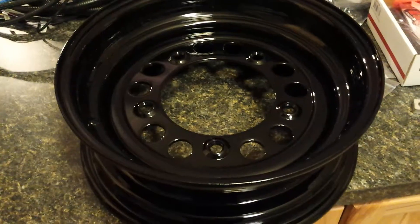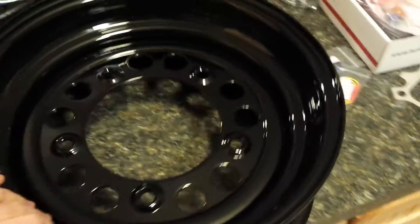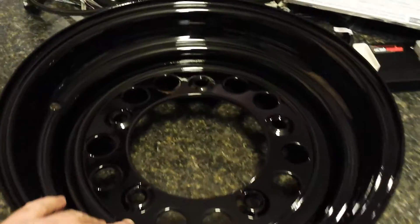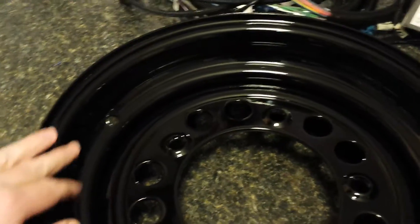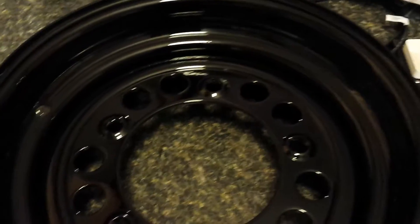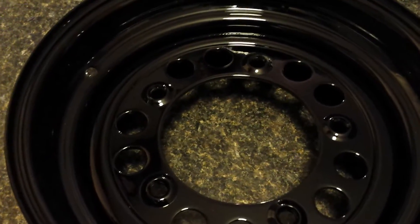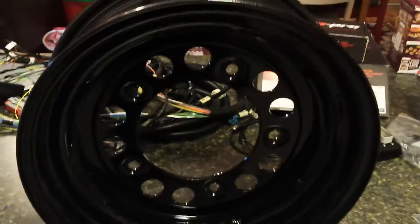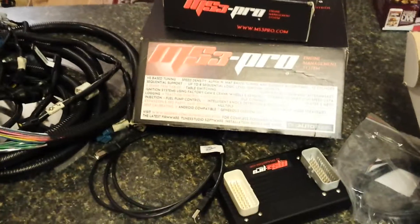Here's the other thing I got: 15 by 5 wheels — US Wheel Baja Mod 940s in gloss black powder coat. These were actually made to order — there was a four-week turnaround time when I ordered them. They're steel, but I really like the looks of them. They're pretty cool wheels. So that's about where the project's at — stay tuned, I've got more coming.